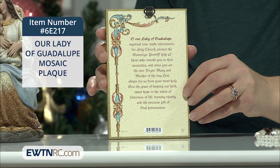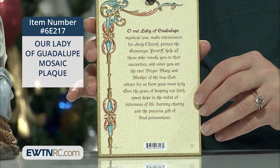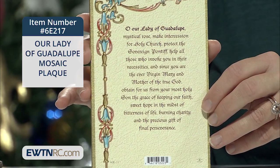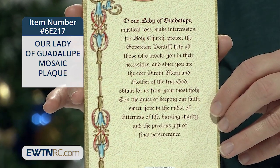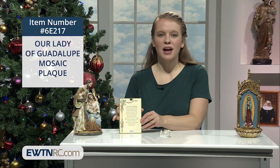On the back of the plaque is a prayer, which reads, in part: "Obtained for us from Thy most holy Son the grace of keeping our faith, sweet hope in the midst of the bitterness of life, burning charity, and the precious gift of final perseverance."